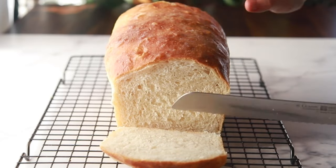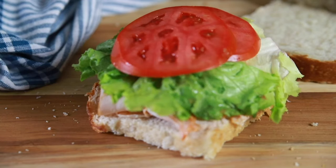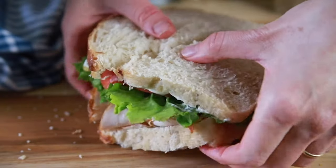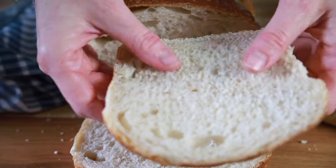One of the hardest ingredients to transition your family off of is store-bought bread. Today I'm going to show you the sourdough recipe I committed to for my family more than four years ago and we're still eating it today. You can do it even when you're busy and it's a perfect beginner recipe. This does assume you have a sourdough starter already ready, so if you don't, leave me a comment and I'll teach you how to make one too.